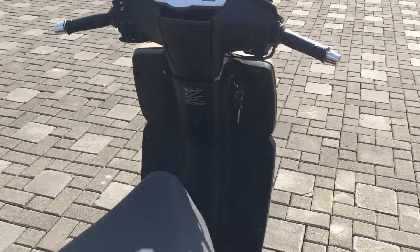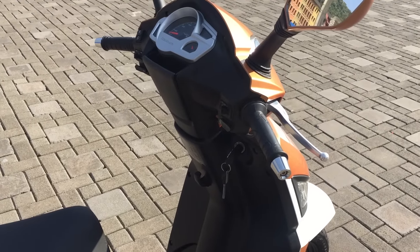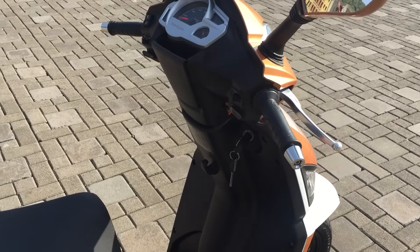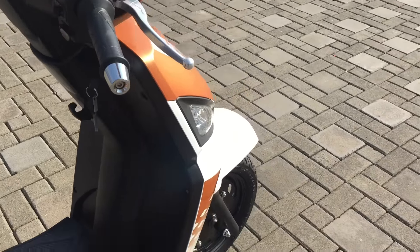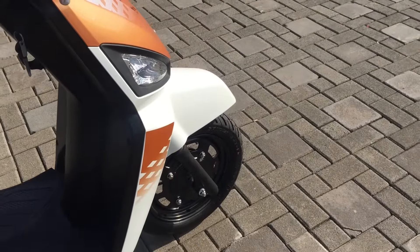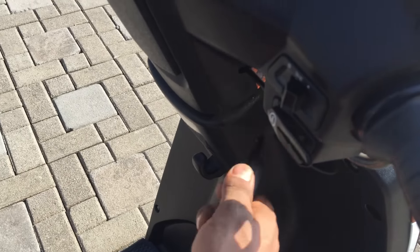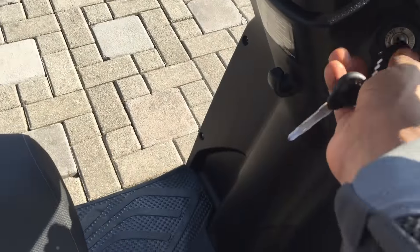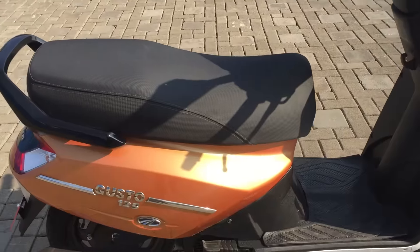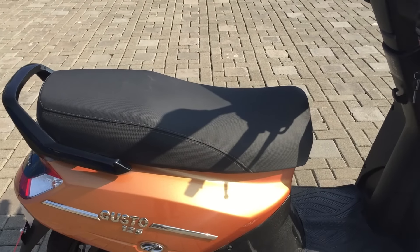What Mahindra were doing with this scooter very honestly was keeping the best parts of the Gusto and improving everything they could. In that process, to keep the features: you've got tubeless tires, the 12-inch front wheel, and that fancy flip key right there — which of course makes the scooter go when you're ready for it.